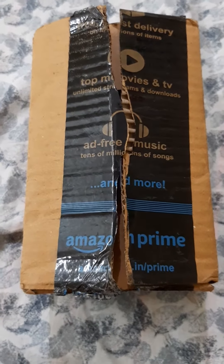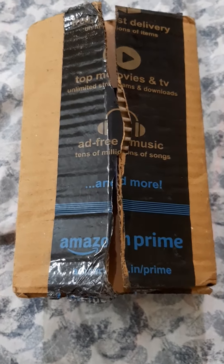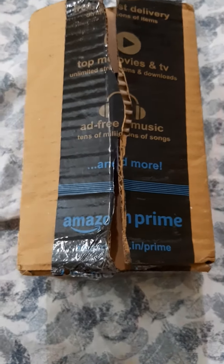Welcome to Law and Ed Orandas, and today we are going to unbox the Hikari Oranda Goldfish food that I have ordered from Amazon. Let's start.